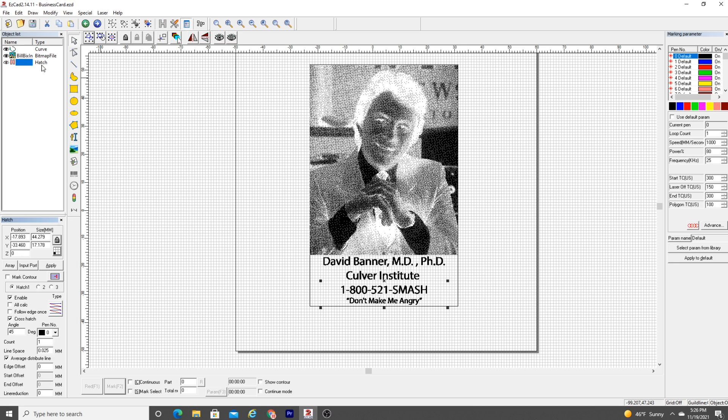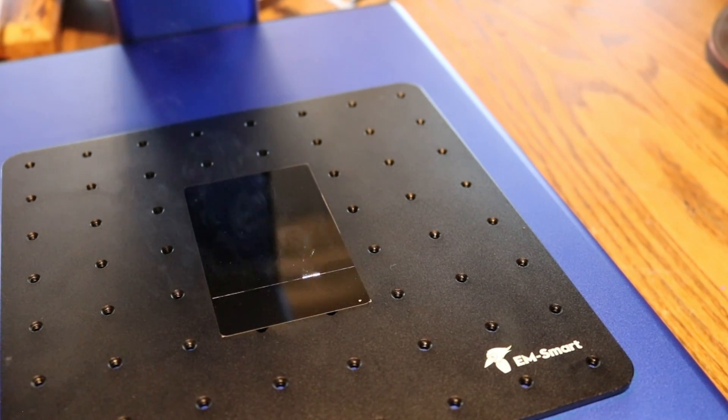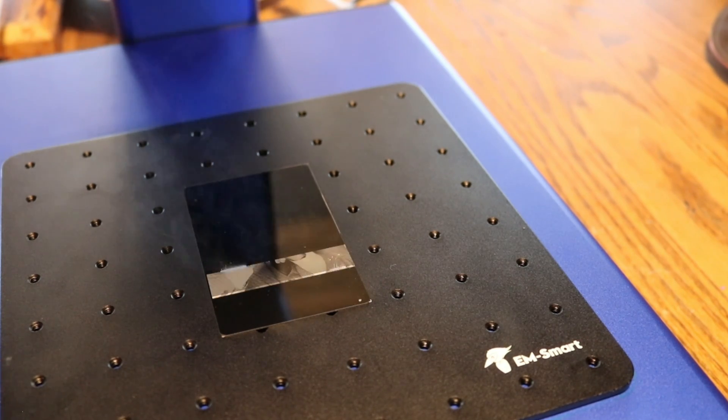The last object is a type called a hatch, which is the infill on the text. This controls the way the laser moves and fills in an object — it moves really, really super fast to fill in the design. When burning a high-definition image, it does take a few minutes, even with the fiber laser, to get that picture-perfect image.